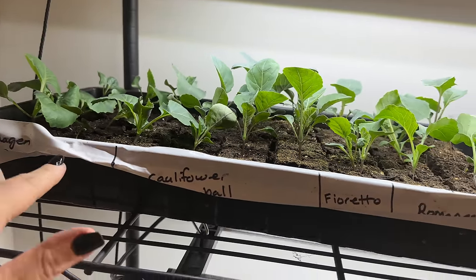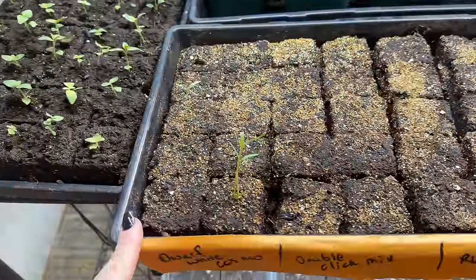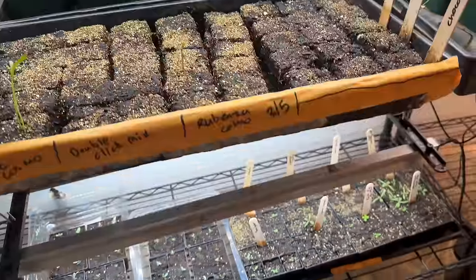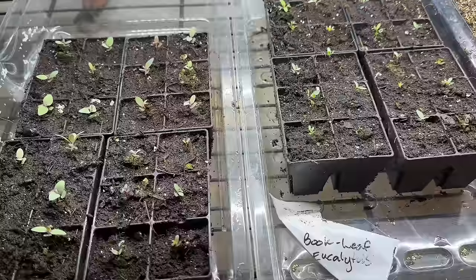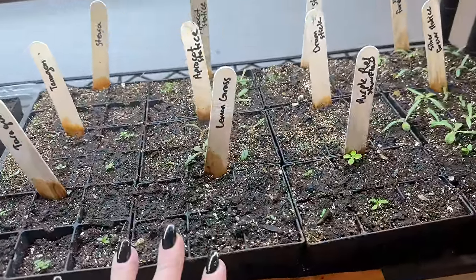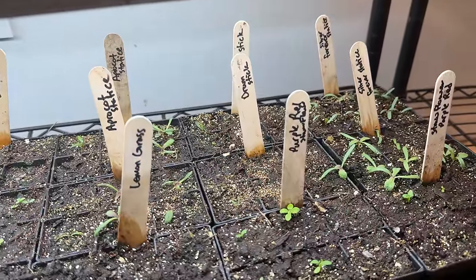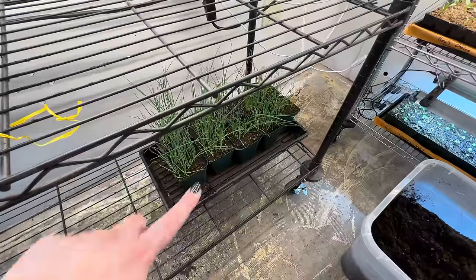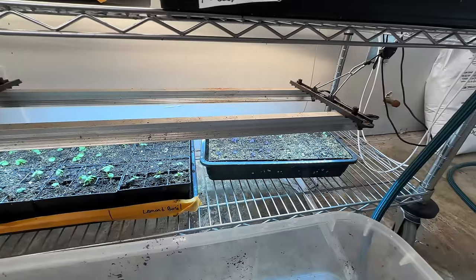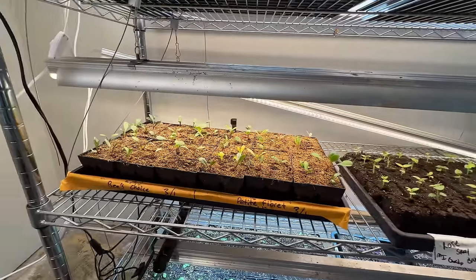This is cauliflower and cabbage. This whole tray is snapdragons. Over here we have some cosmos starting to sprout — the onions need a haircut. Down here I have more eucalyptus, two different varieties, and then a bunch of hodgepodge: tarragon, lemongrass, strawflower, and fun things starting to sprout. Down here we have more onions that need a haircut. Lots of basil has sprouted — Genovese, purple, or lemon basil. More snapdragons and more dahlias.